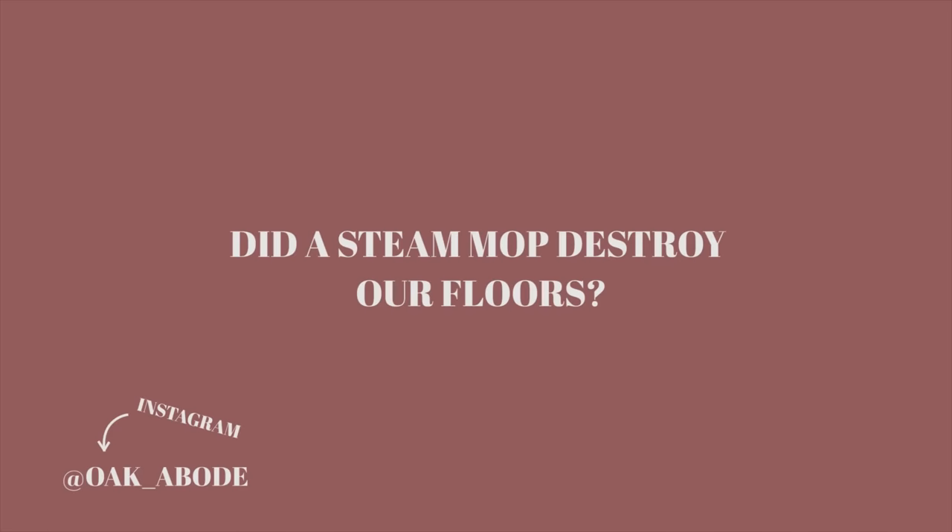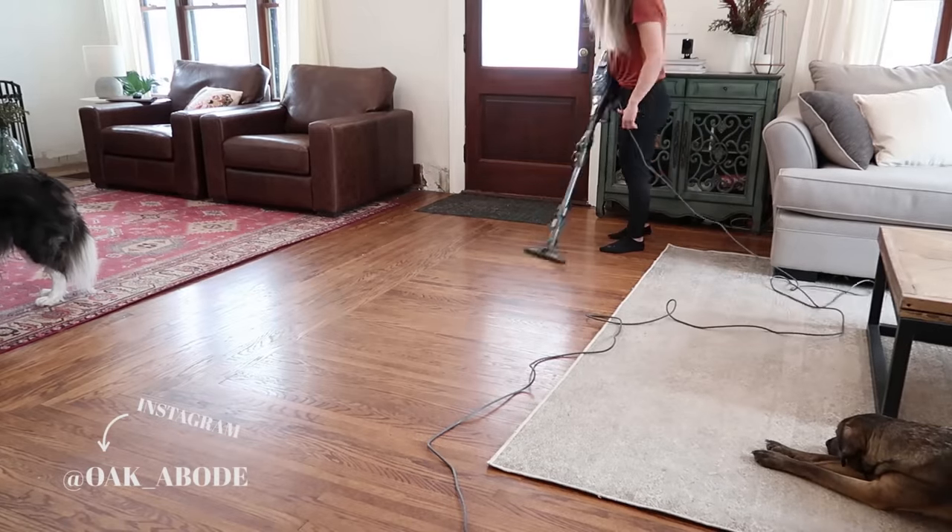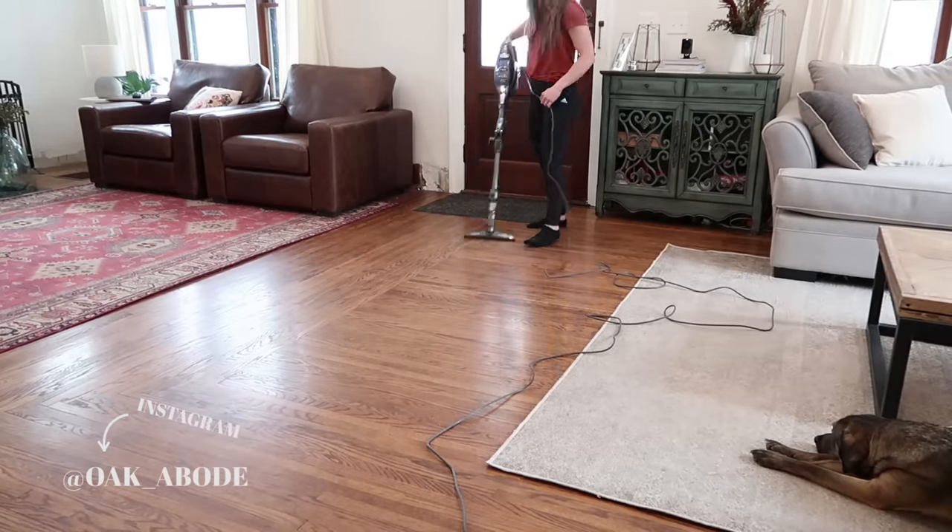Everything I'm about to talk about is already spelled out in a blog post on our website. So if you guys prefer to read rather than watch, you can just click the link in the description. That'll take you right to our website where I write about everything that we noticed when we used a steam mop on our hardwood floors.